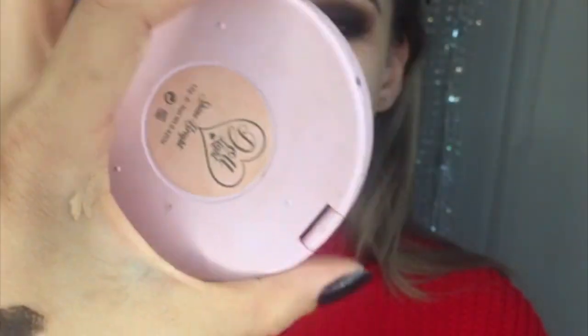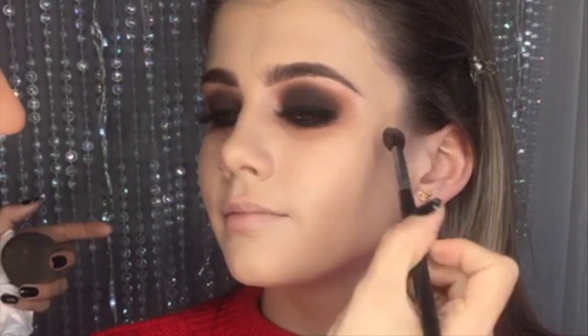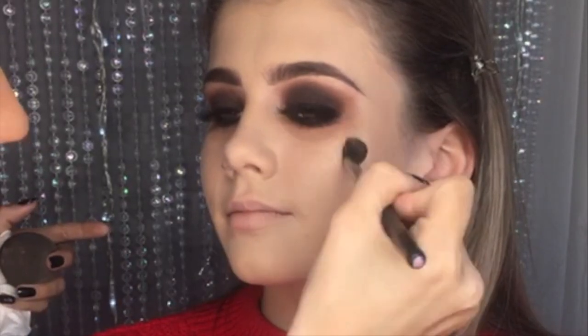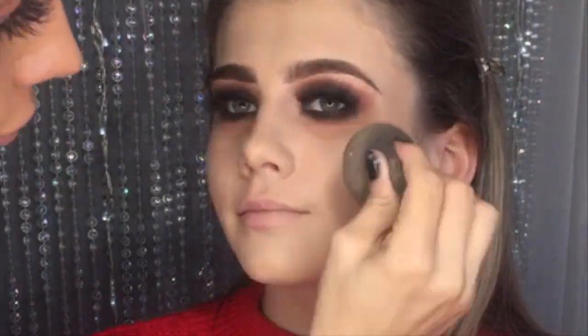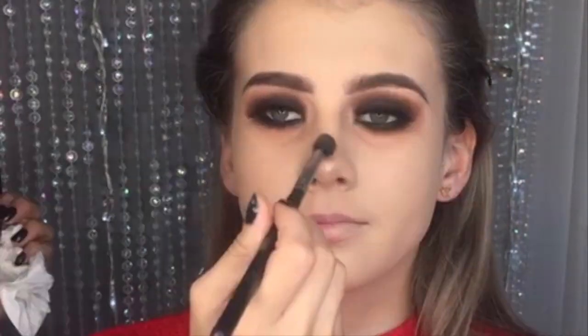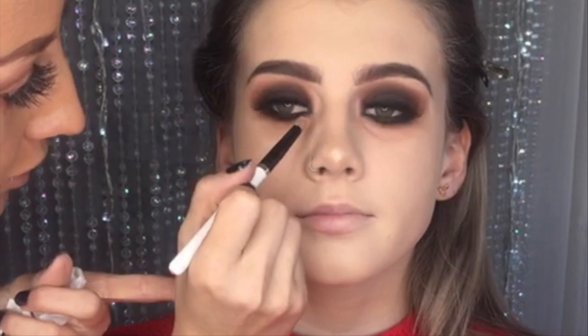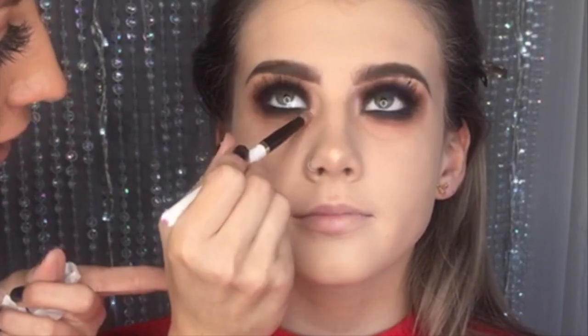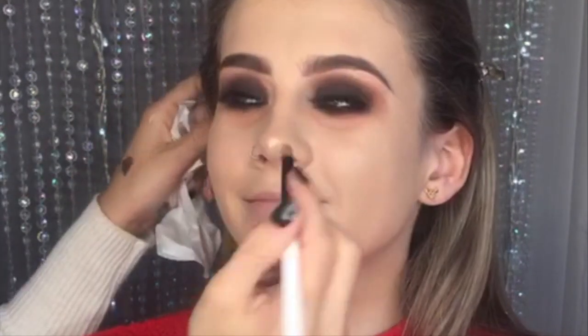To highlight we're going to use the Doll Beauty Shine Bry — this one's a more golden colour. You can get this in Topshop or online but it does sell out quite a lot. I just want a tiny bit on the tip of the nose and on the Cupid's bow, and I'm also going to use a tiny bit as an inner corner highlight.